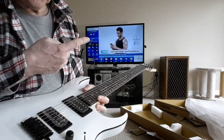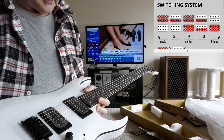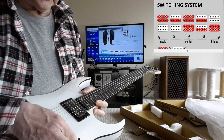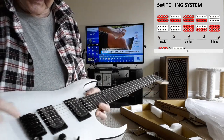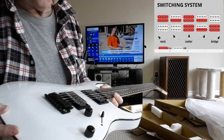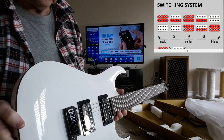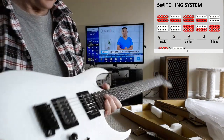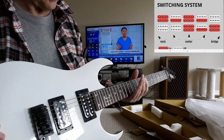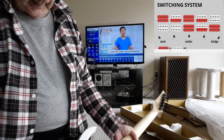I'll put a picture of what it looks like up on screen, but it's a little bit different and it splits the coil in different ways. Two-point floating bridge — we'll see how that works for tuning. Other than that, it seems okay.